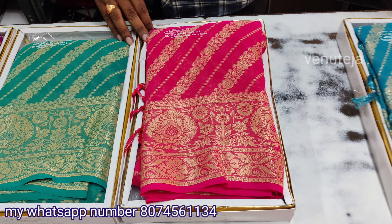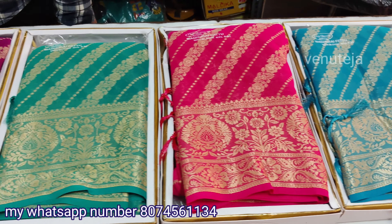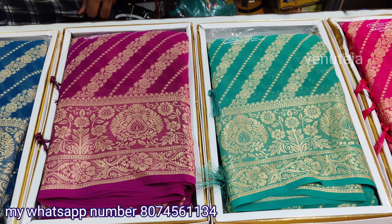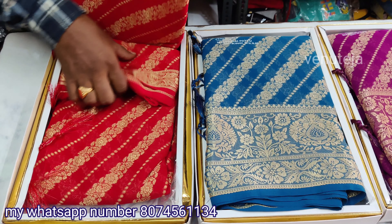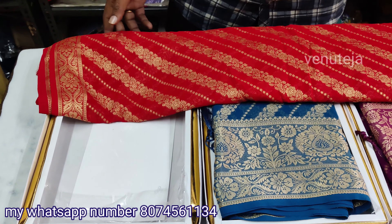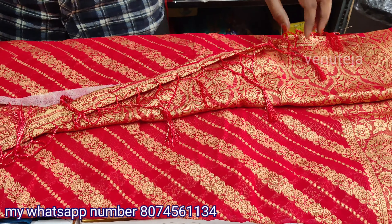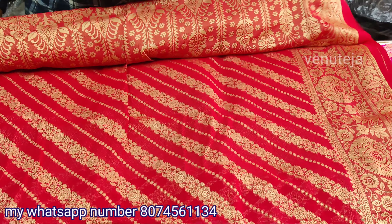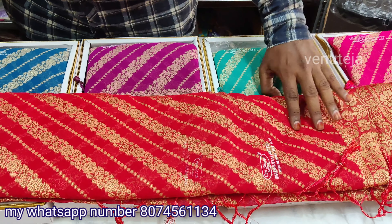We have a great price on this collection. We have a thousand rupees. We have a lot of smooth new one-side varieties and a lot of new series available.